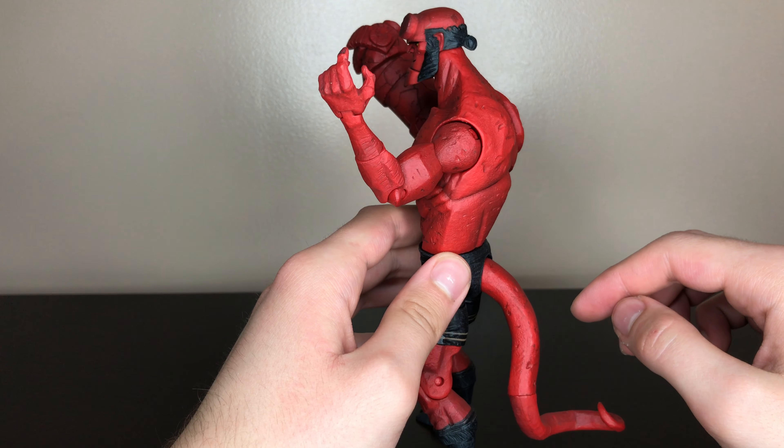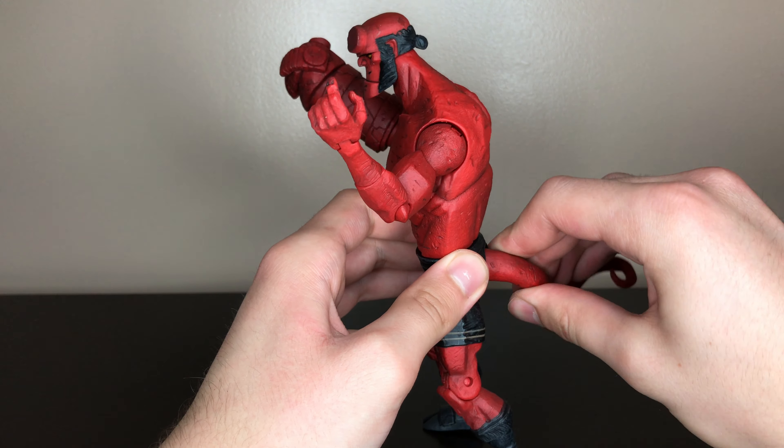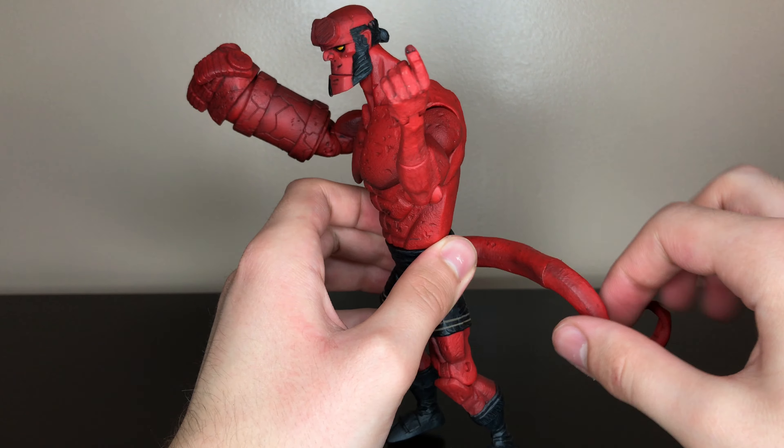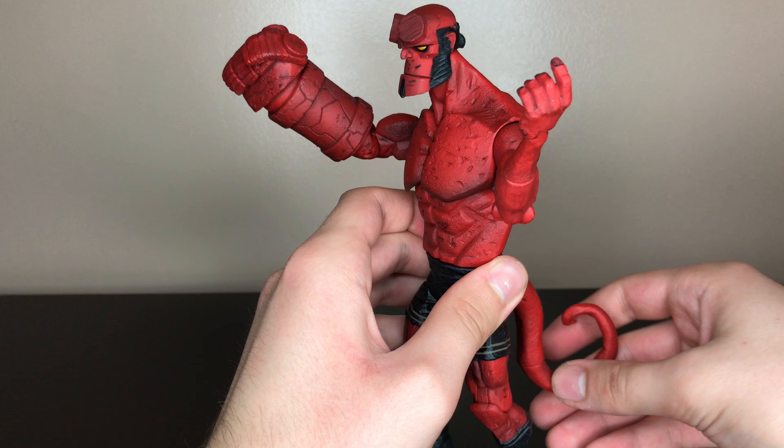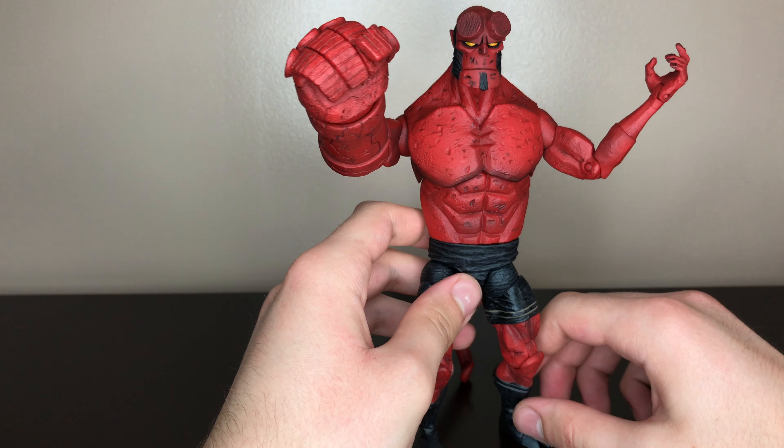He has some tail articulation — it swivels right here and does a 360 mid-tail and also at the lower end of the tail. Most of the time you can use the tail to help balance him.